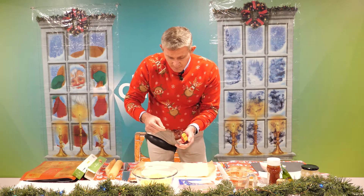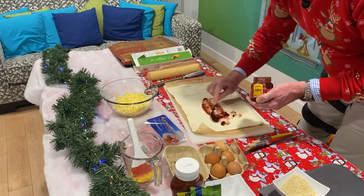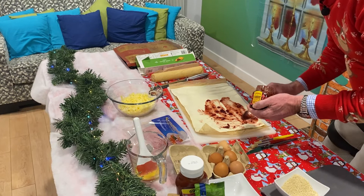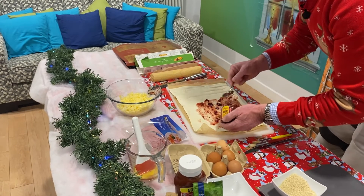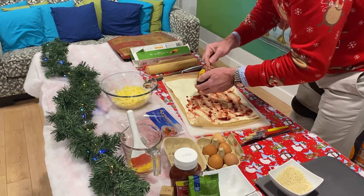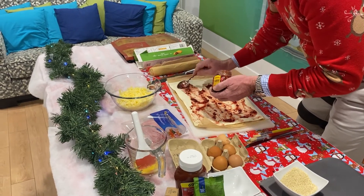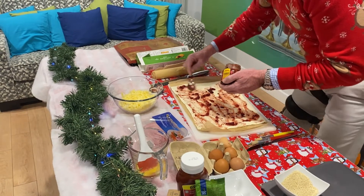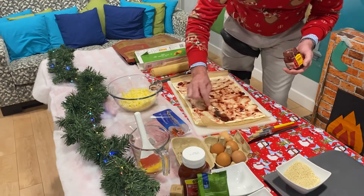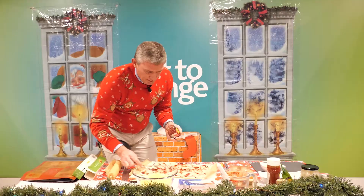All we're going to do is paste our cranberry sauce all over the pastry, just like we're making a jam roly-poly. That's that festive flavour. We're going to get it through our cheese straws all the way to the edges. Done.